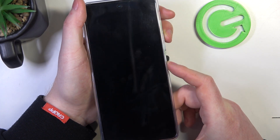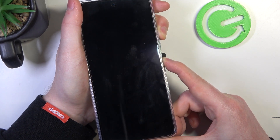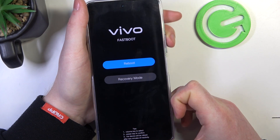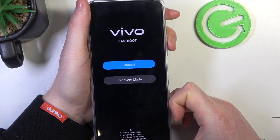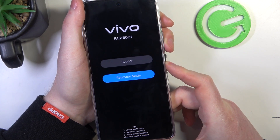I prefer to grip my phone like this. Here in the fast boot we'll need to navigate using our volume buttons and we can go down, then click on the power key to enter recovery mode.